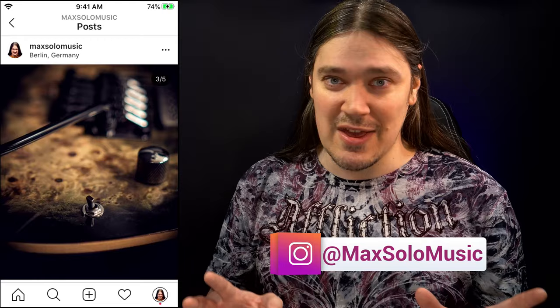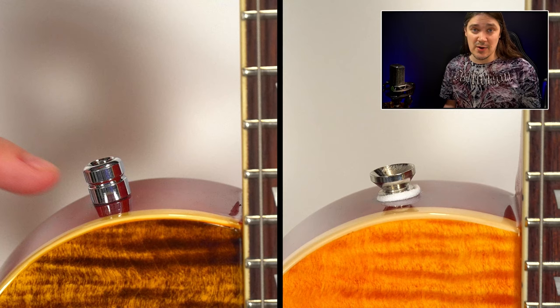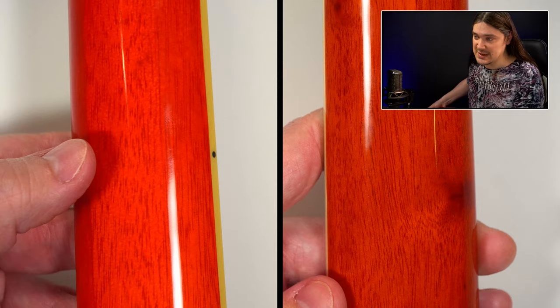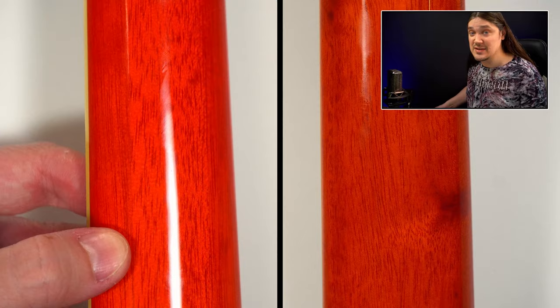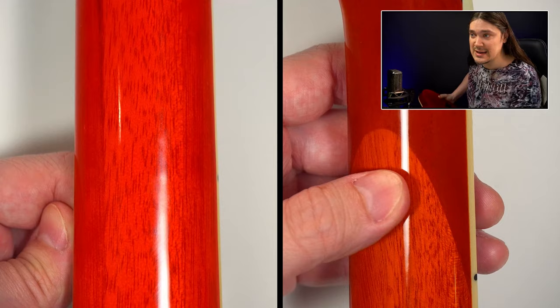Moving on to the better-hidden differences. Number twelve: felt rings under the strap buttons are missing on the SC550 standard. Number thirteen: a significant constructional difference — the SC550 Plus has a one-piece neck, while the standard SC550 has three pieces glued together.